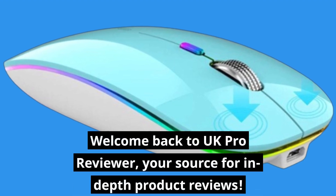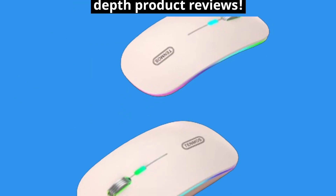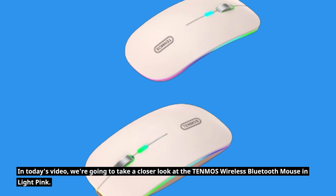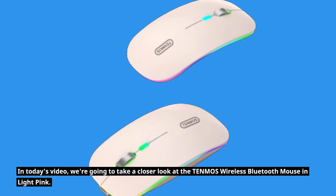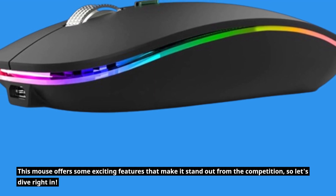Welcome back to UK Pro Reviewer, your source for in-depth product reviews. In today's video, we're going to take a closer look at the TEN MOS Wireless Bluetooth Mouse in light pink. This mouse offers some exciting features that make it stand out from the competition, so let's dive right in.